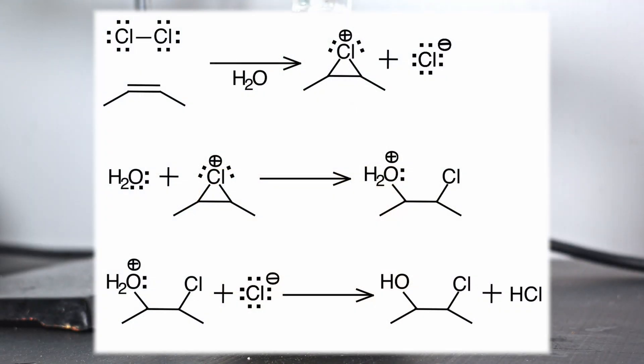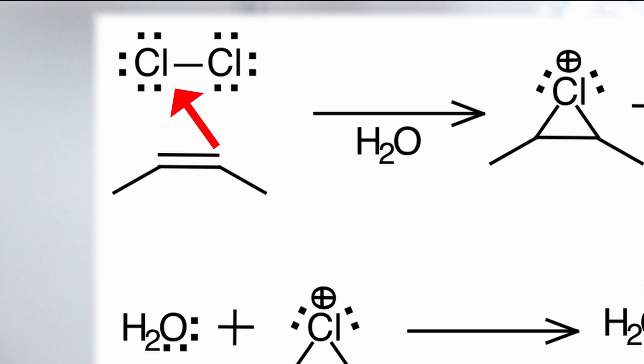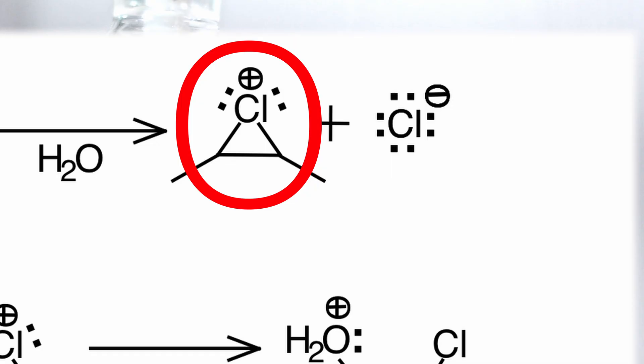What's happening here is really cool. First, the extra electrons in the double bond pull away one of the chlorines in the molecule. This forms a strained three-ring system.